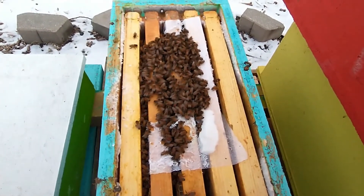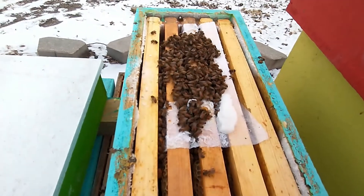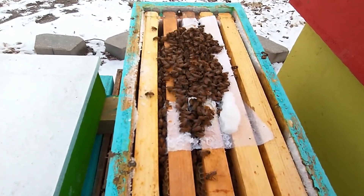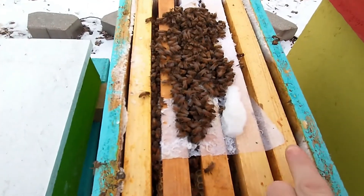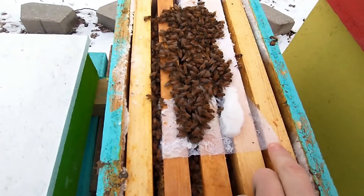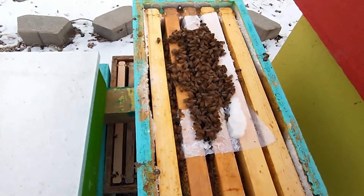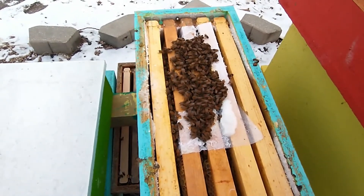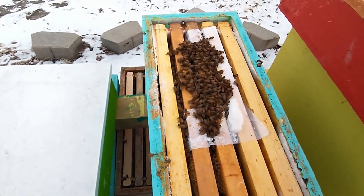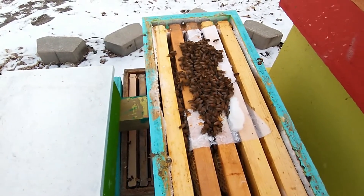That is sugar that I put on a paper towel that they have eaten through. You can see the paper towel is kind of transparent — it's a little damp. A little bit damp is okay; they do need to drink. They need water, but if it gets too humid in there and they get wet, cold and wet is very bad for bees. It will kill them.